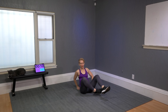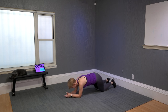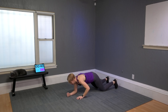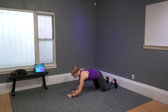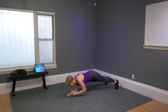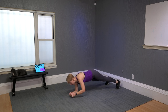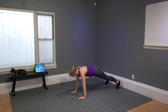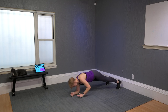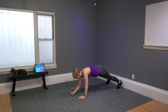Plank to hover — I like to start at the hover, elbows on the floor. I'll do one round with knees down: right, left, right, left. Then knees up: right, left, right, left. This move takes a tremendous amount of effort.